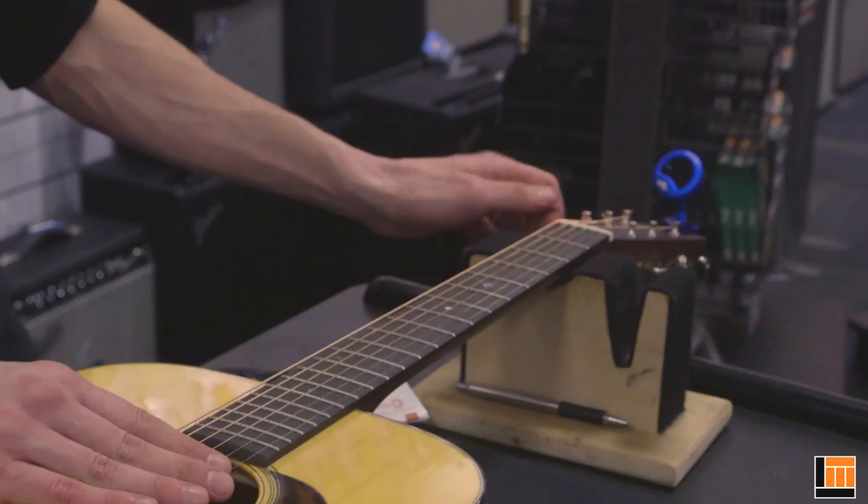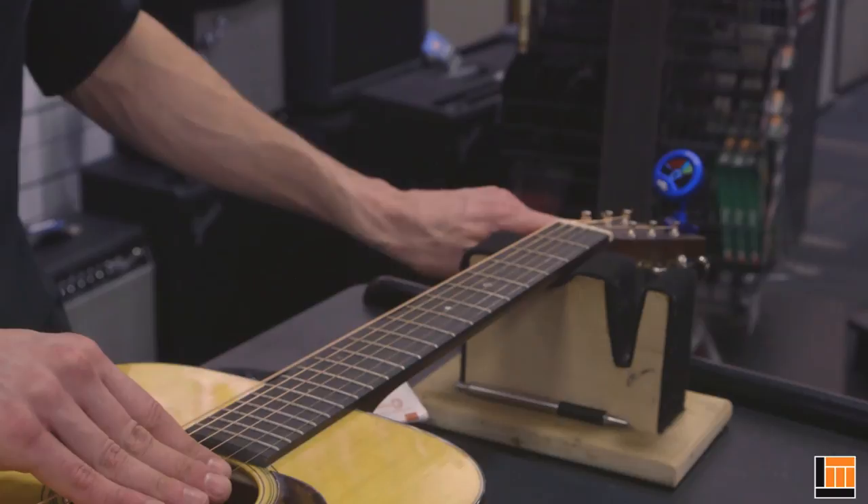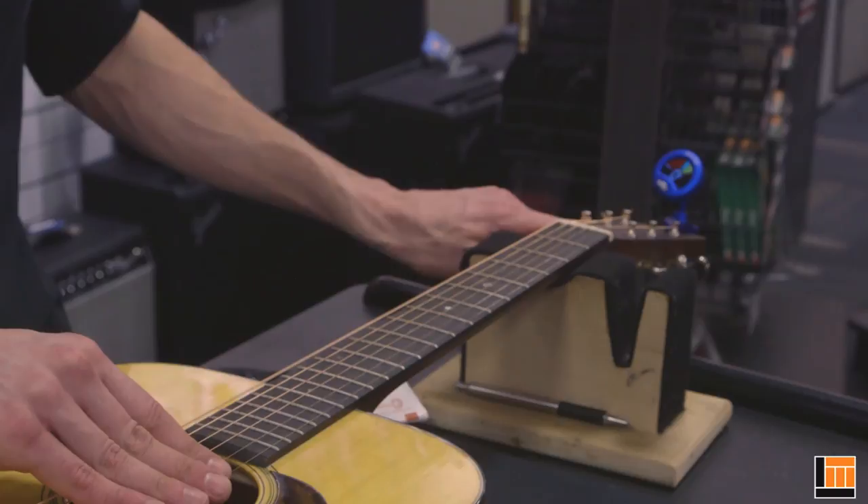If you want to use a tuner, bring the string up to concert pitch and you should be ready to go.